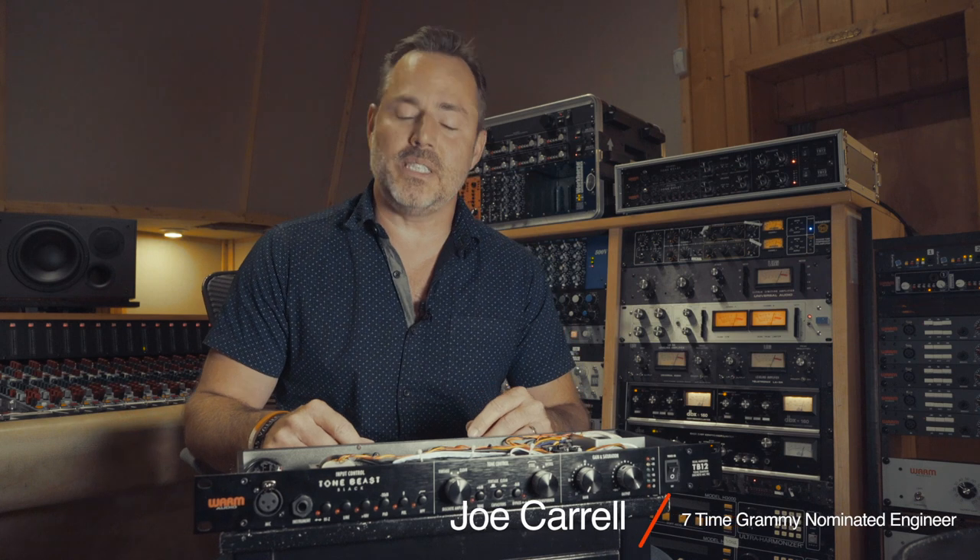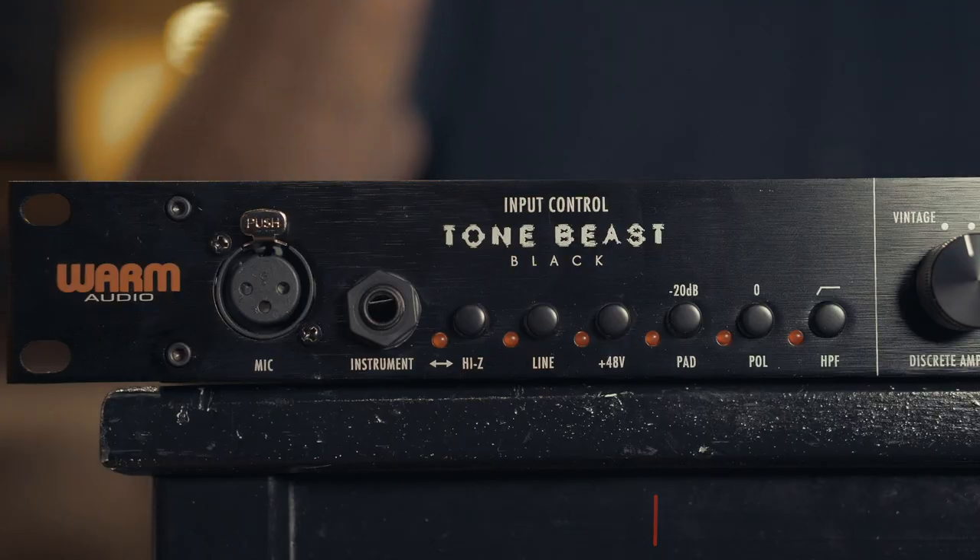Hey guys, it's Joe Carroll here in Nashville, Tennessee. I'm here today on behalf of my friends at Warm Audio to talk about their new product, the Tonebeast Black. And I want to introduce you to what this guy can do.